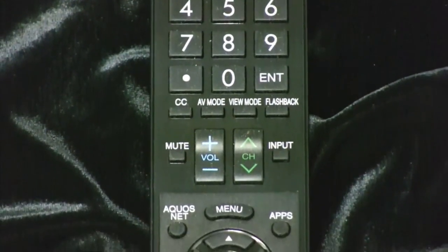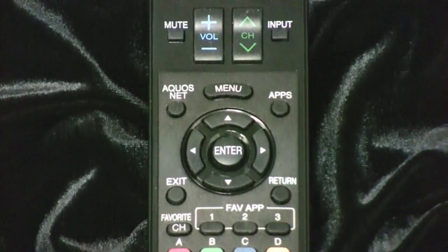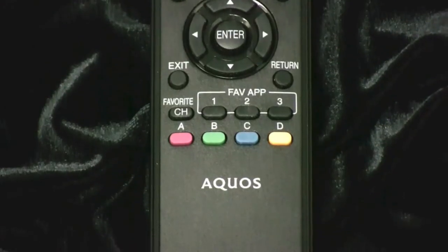Now it is designed for only Sharp Aquos TV, but you can program this one to use it for any DVD, VCR, or auxiliary.